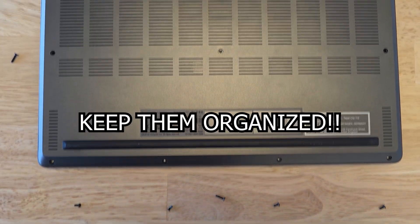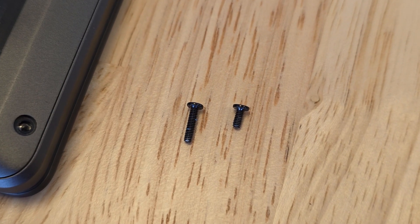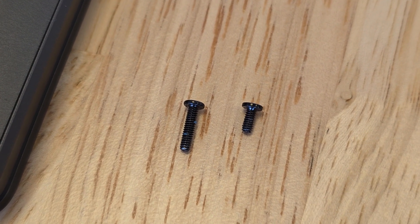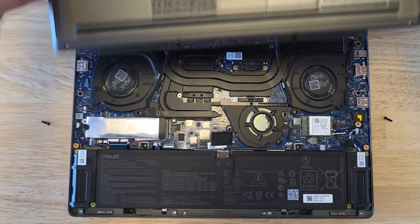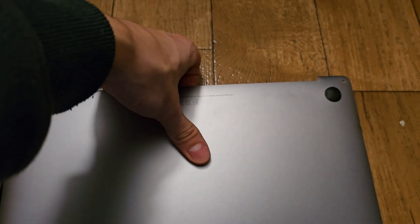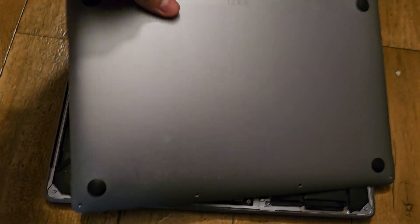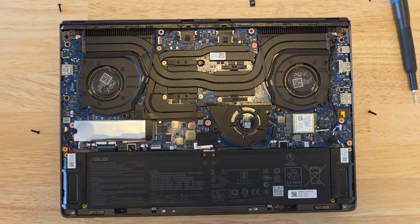Please keep the screws organized and don't forget where each specific screw goes. Some screws might be longer or shorter and you don't want to put the wrong screws in the wrong holes. Now that all the screws are out, we can take the back panel off. On some laptops this is very easy, but on others you either need to pry it open with a plastic tool, or you might need to slide it open a specific way, like on some MacBooks. After we take the panel off, we can see the motherboard.